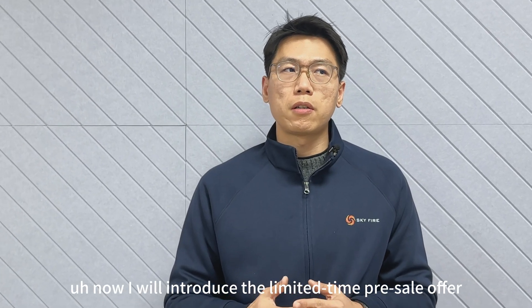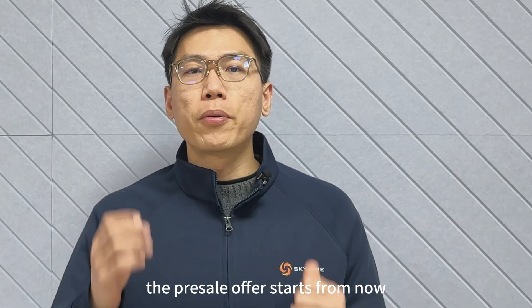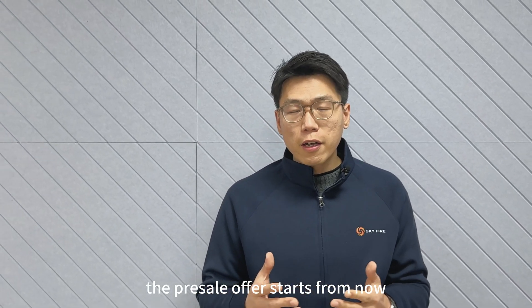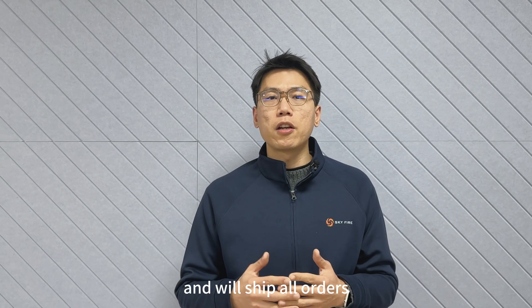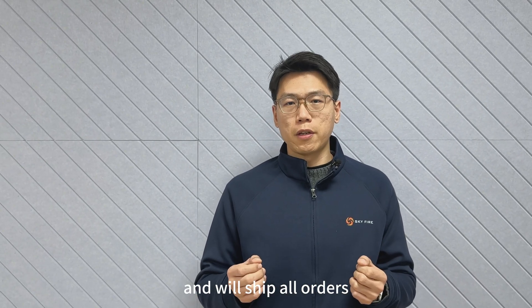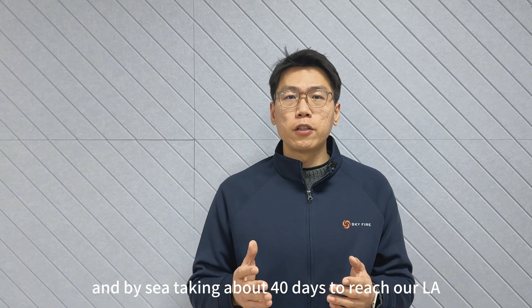Now I will introduce the limited time pre-sale offer for everyone. The pre-sale offer starts from now and lasts to February 6th, and we will ship all orders on February 20th by sea, taking about 40 days to reach our LA warehouse.